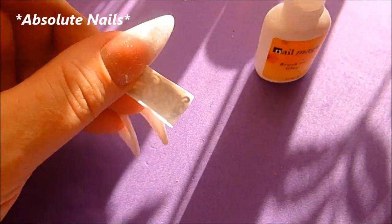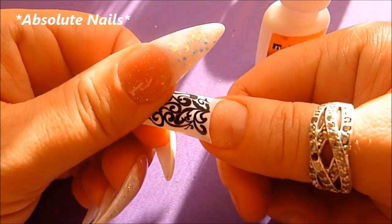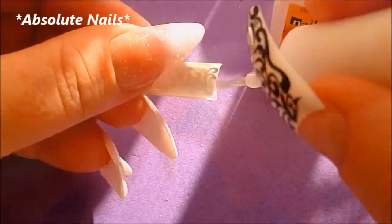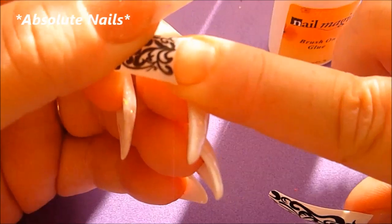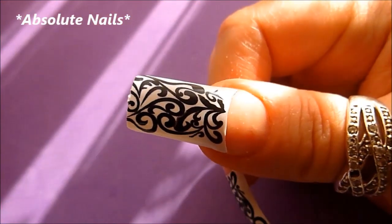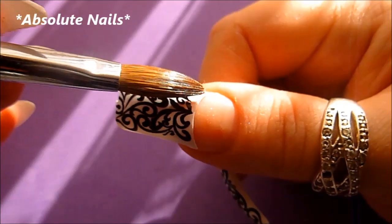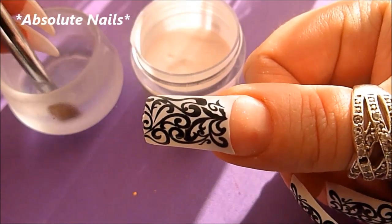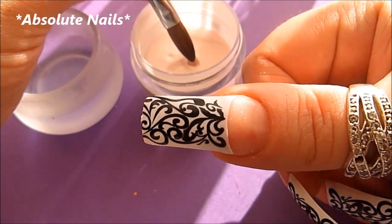I'm going to start off by gluing the nail tips on, then cut the nail down a little bit because it was a bit too long. At this point you would go ahead and prep your nail bed, and then we're going to put a thin layer of nail bed color all over the nail plate.